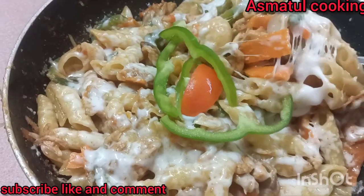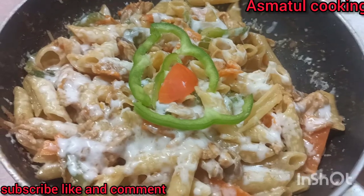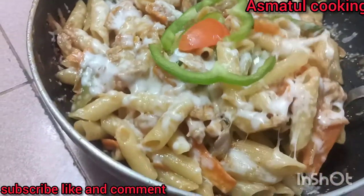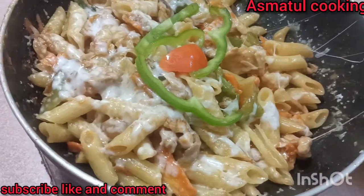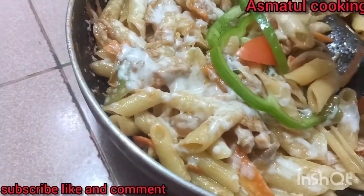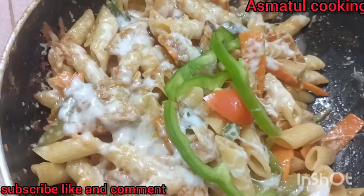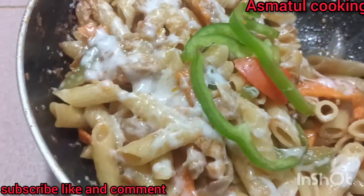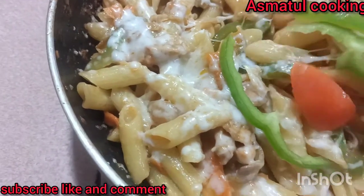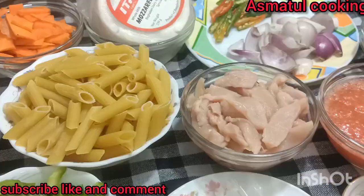Welcome to Asmatull Cooking. Welcome to Asmatull Kitchen.